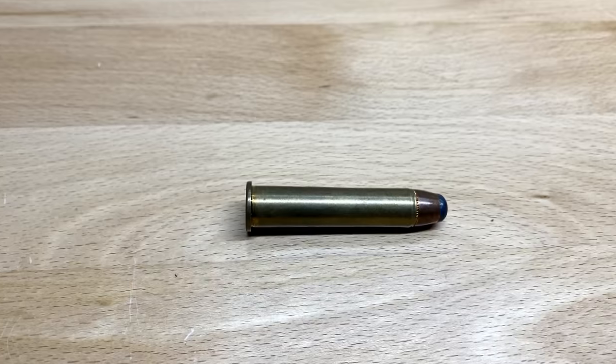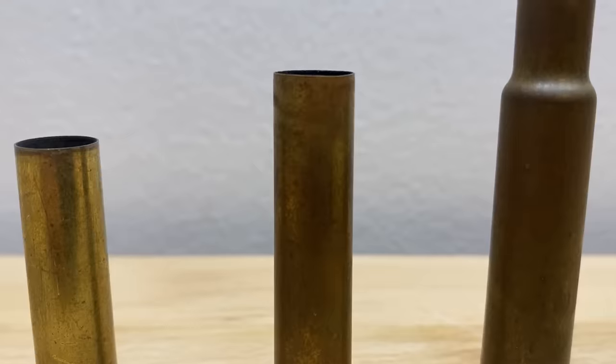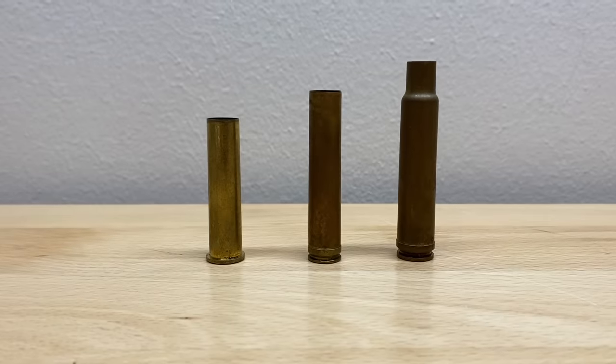If you're considering buying a .45-70, you're definitely going to want to reload for it, but we'll talk more about why later. Right now let's talk about why the .45-70 is such a reloadable cartridge. Did you know that the .45-70 actually shoots the same diameter bullet as much larger calibers like the .458 Lott and the .460 Weatherby Magnum?